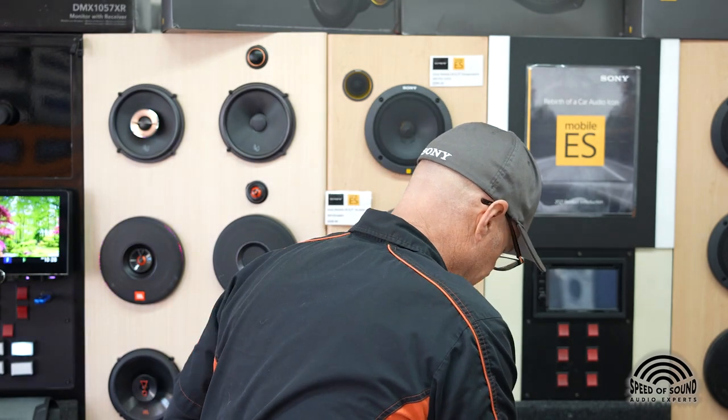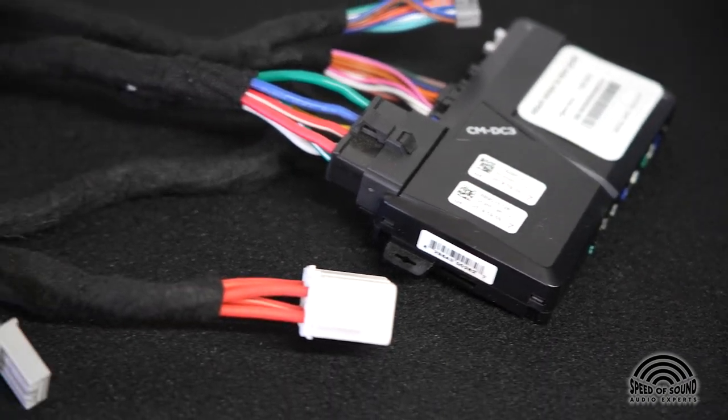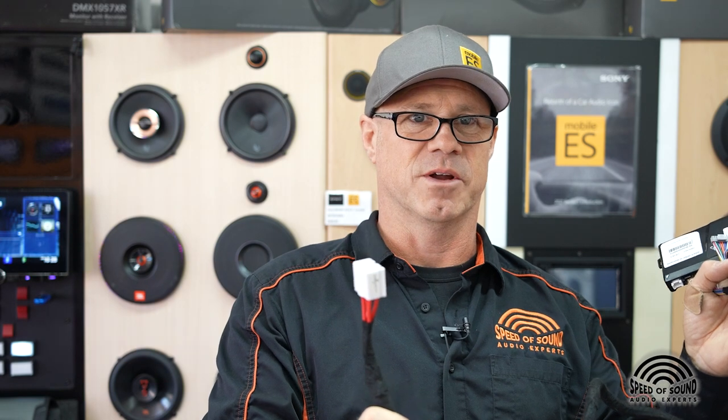What we do here that's unique is we make these special what we call T-harnesses. The way these work is instead of cutting and splicing wires inside the car, we actually unplug connectors that are already in the car. So this is a Honda — in a Honda vehicle there's already this connector. We unplug these connectors and T them in between the existing connectors in the car without cutting or splicing any of the vehicle's wiring.